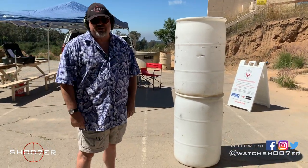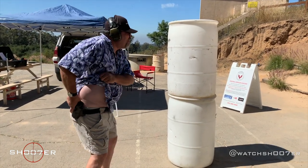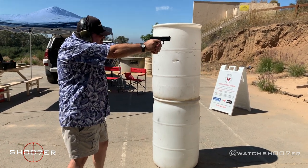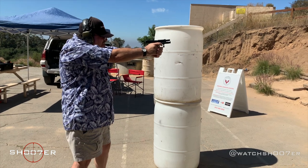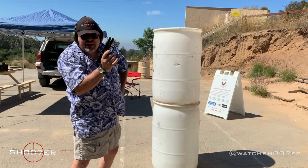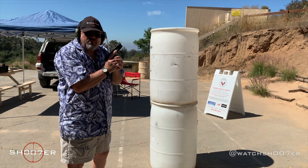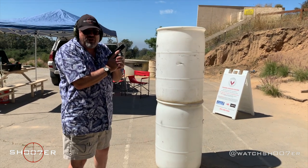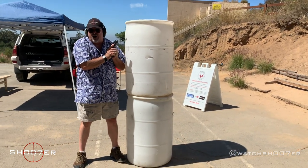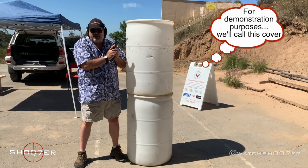The scenario is this: there's a bad guy, there's a threat. I have to clear my garment, pull a loaded pistol, and go on target. The gun goes dry. A combat reload is to take the empty gun, load a fresh magazine, and you're ready to go. However, you don't want to stay in one place. During this scenario, I've found cover or concealment. Concealment will not stop a bullet — cover will.